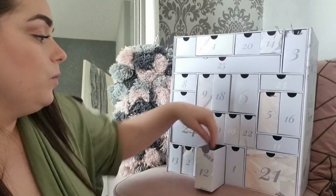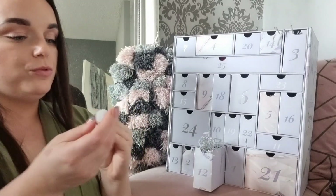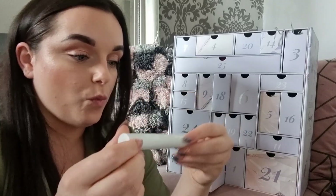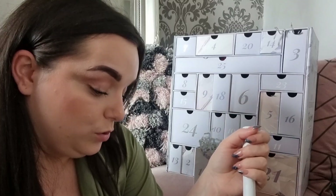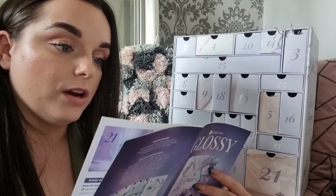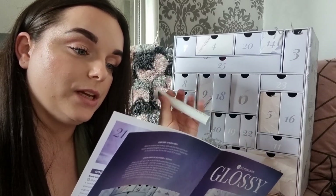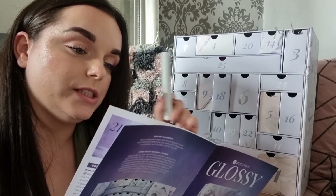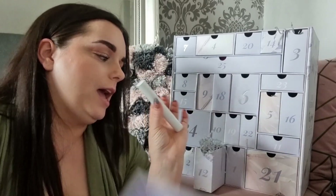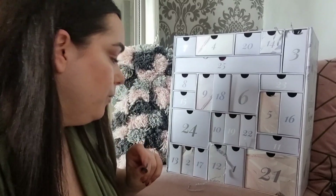Day twelve: something from XLash Pro — a Pro Eyelash Serum. I'm going to look this up — it can also be used as a brow serum. Longer-looking lashes in just 28 days. It uses a clinically proven combo of biotin, peptide, green tea, and hyaluronic acid. It's 100% vegan, dermatologically tested, and formulated for sensitive skin. Retails at £65 — wow!